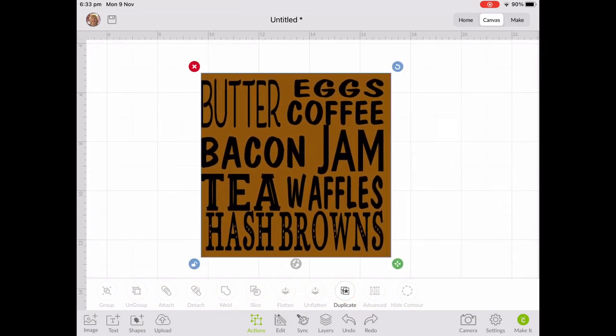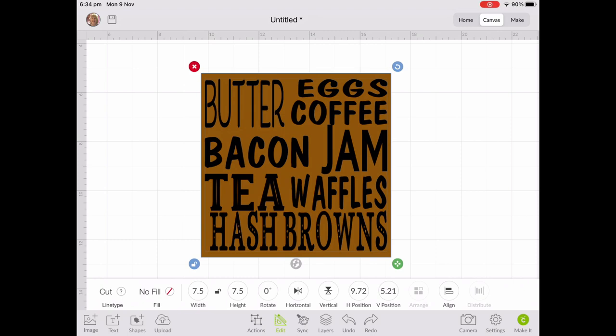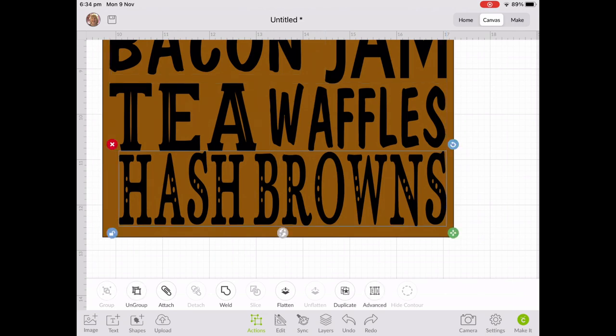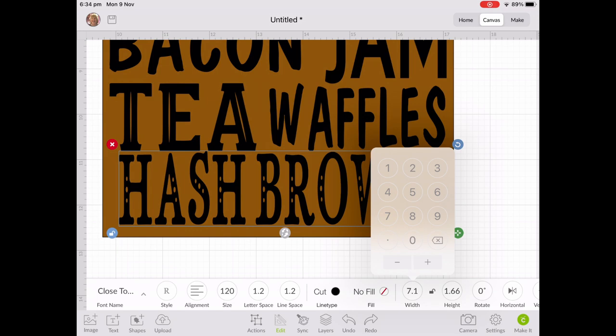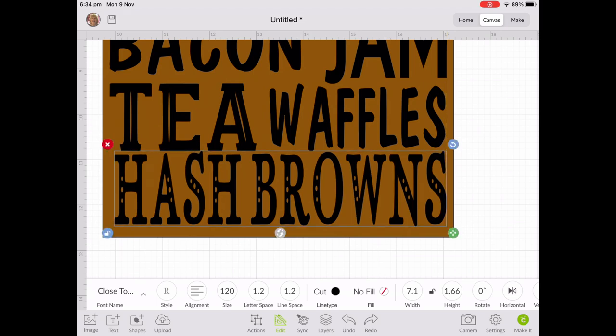I'll just quickly check how that looks and make any adjustments I need. It's really important that you do this — at the end of the day once you've made it, you want to be really proud of it. I can see the word 'hash browns' is a bit short of the left-hand margin, so I'll unattach them, select that word, zoom in, and tweak it — make it a little bit wider. Then I'll center it, and I'll be much happier with the finished product. I align it with the word 'bacon' and 'tea' so it's nicely centered.